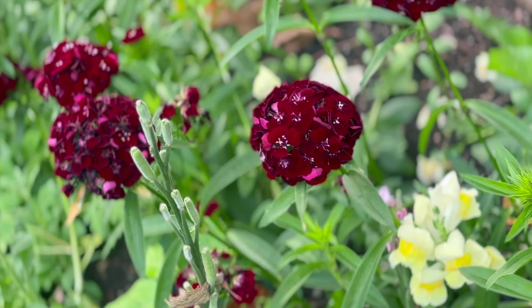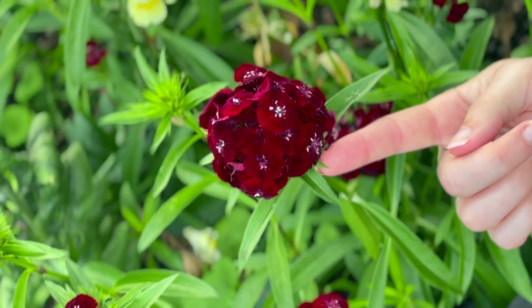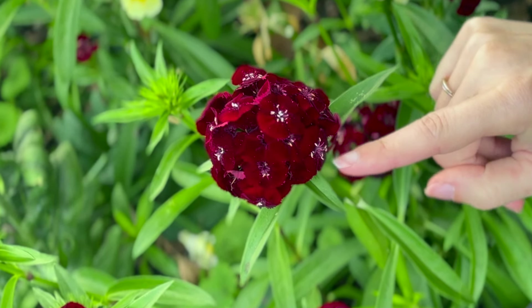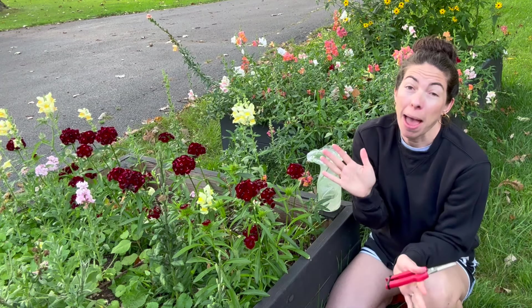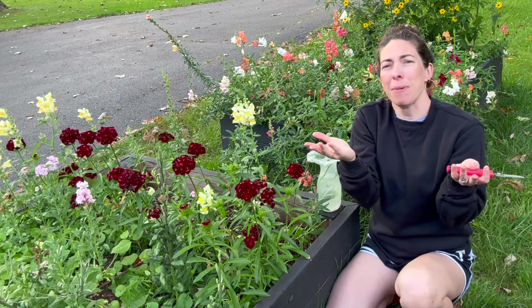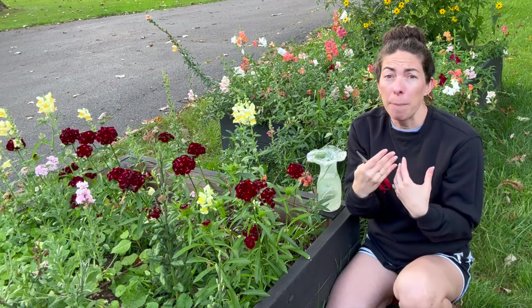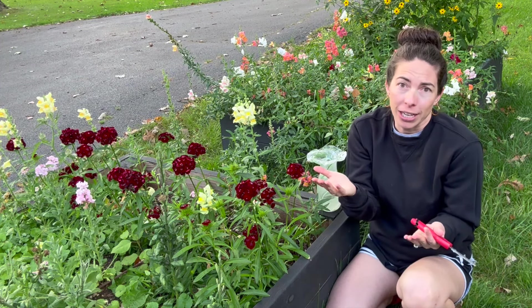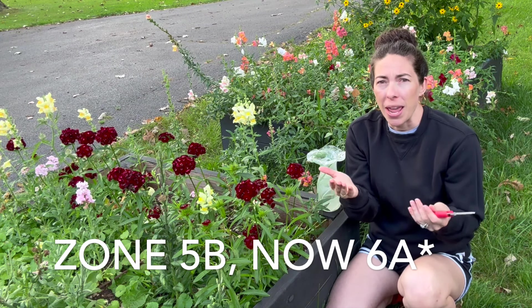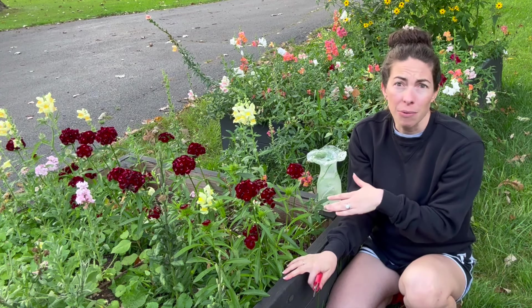The dianthus has a velvet-like texture on the petals, with a rich deep red and white color that looks magical in a bouquet. Even the stamens are almost a violet color with a little white. It's a fabulous cut flower that you really don't hear much about. The common name is sweet william.